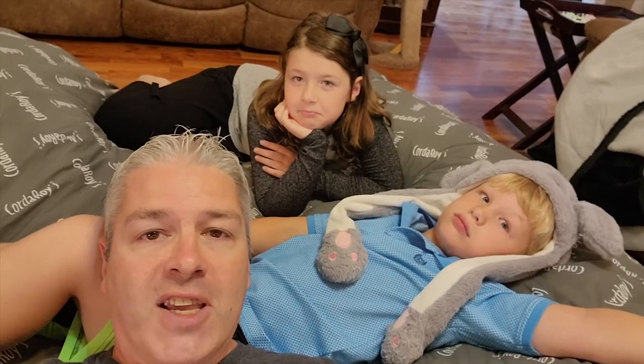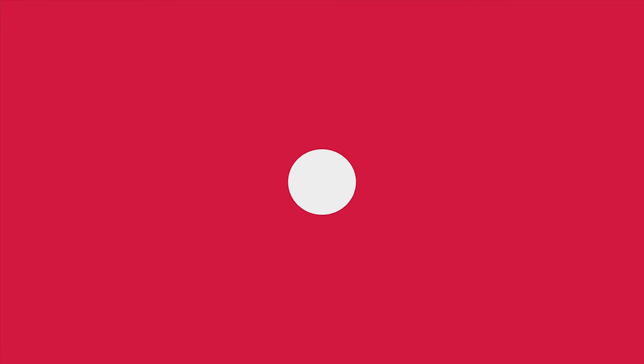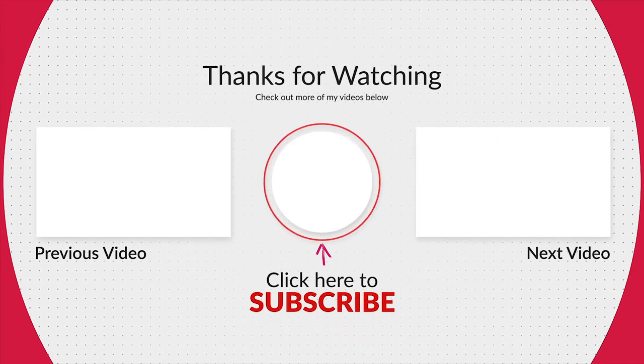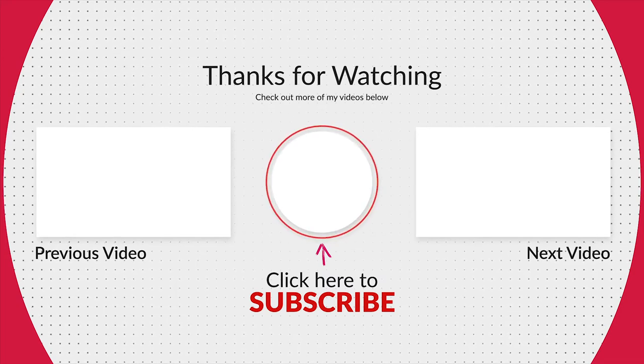Until next time, take care of yourselves — subscribe and give us a thumbs up!